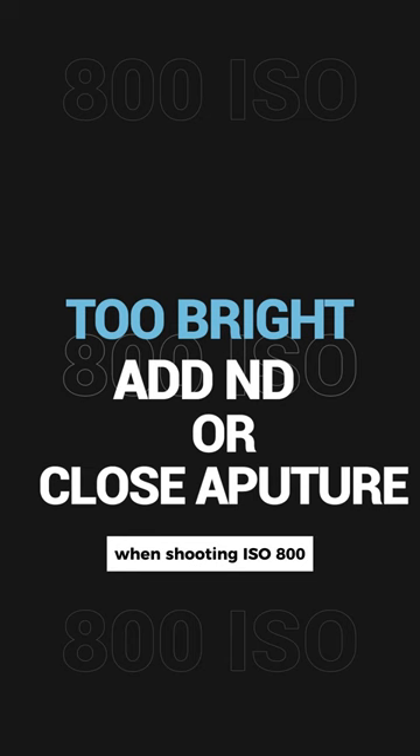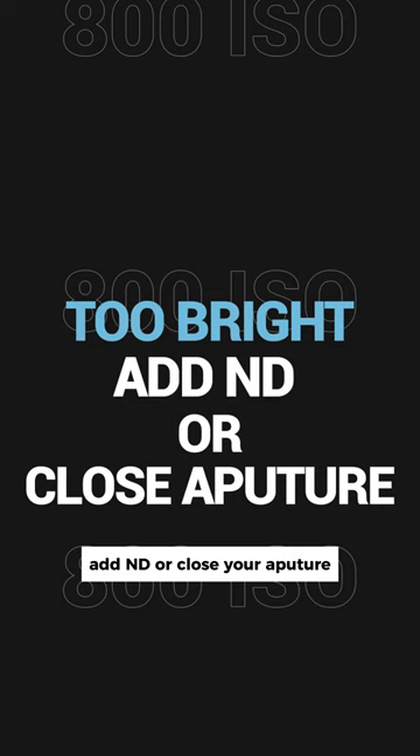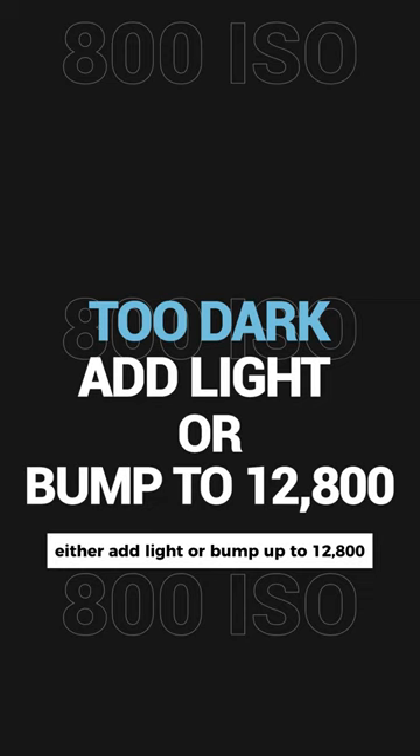When shooting ISO 800, remember these rules: if the scene is too bright, add ND or close your aperture. If the scene is too dark, either add light or bump up to 12800.